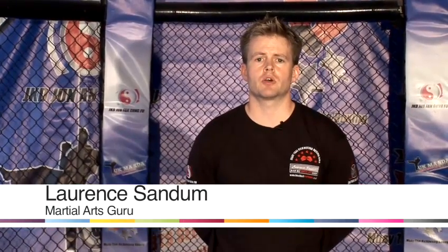Hi, my name is Lawrence Sandham. Today we're at the Fitness Academy Martial Arts Centre in Chelmsford, Essex, and today I'm going to teach you some techniques from the various different martial arts that we teach here.